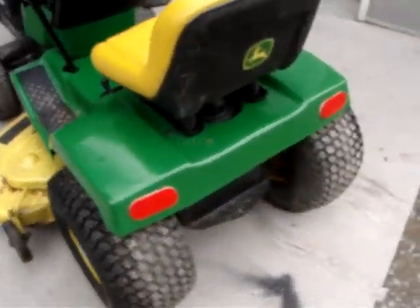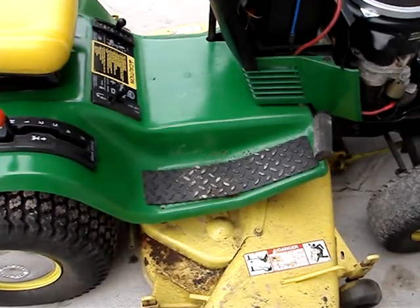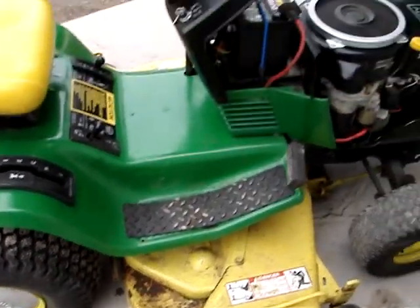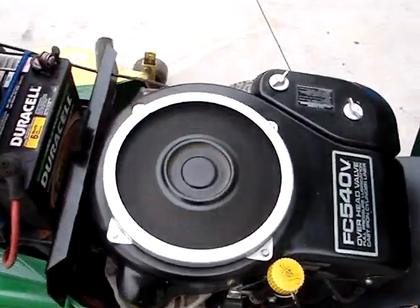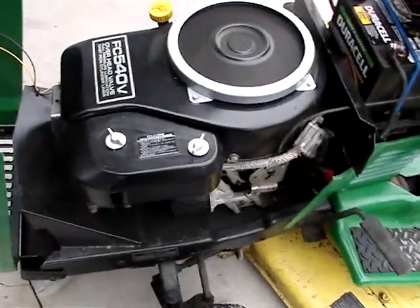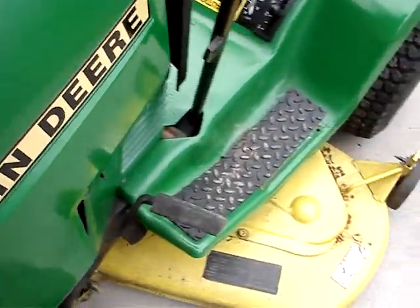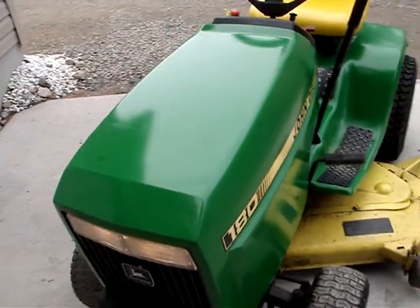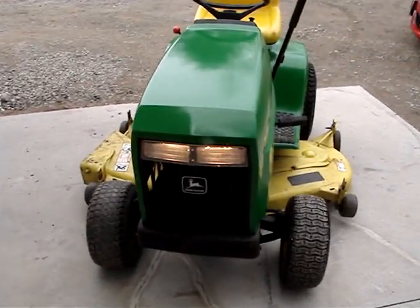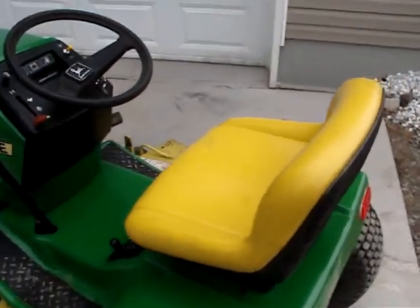Here's the 180. Not the best paint job in the world, but our first. Might be a candidate for another repaint this summer. We'll see.